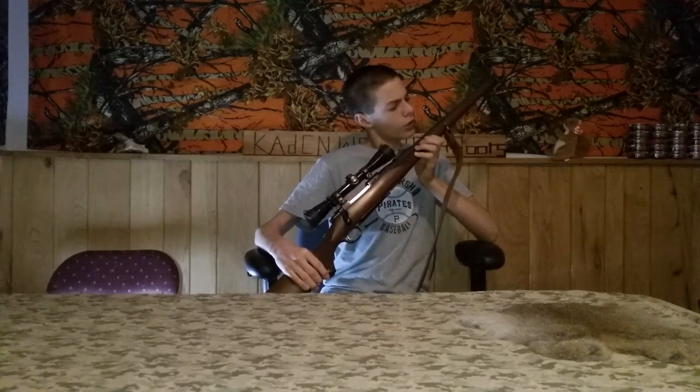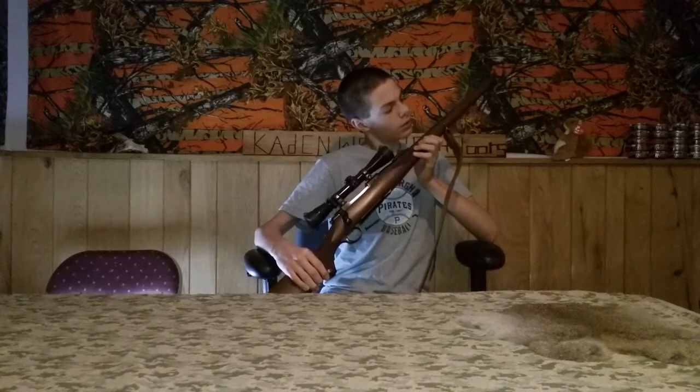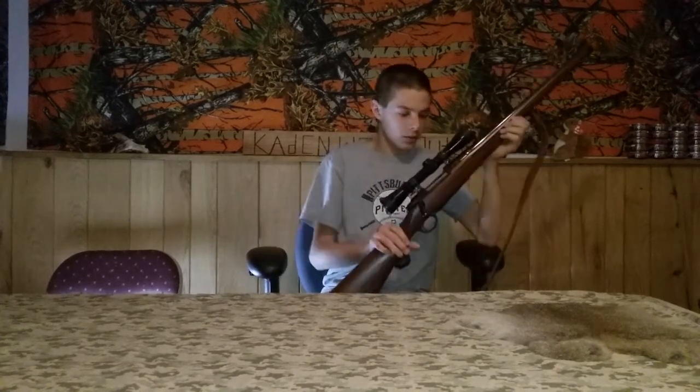Sturm Ruger & Co. Inc., Southport, Connecticut, USA. Oh, it doesn't say the model — I thought it would, but it doesn't.